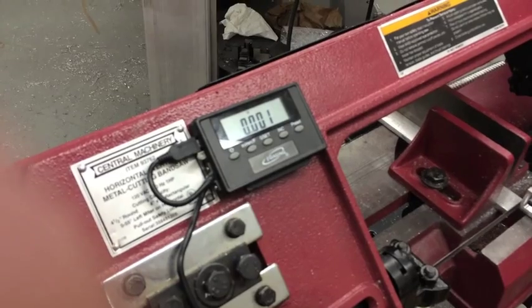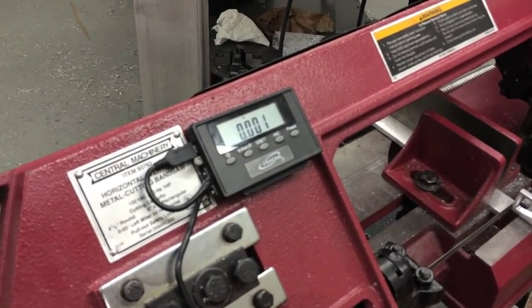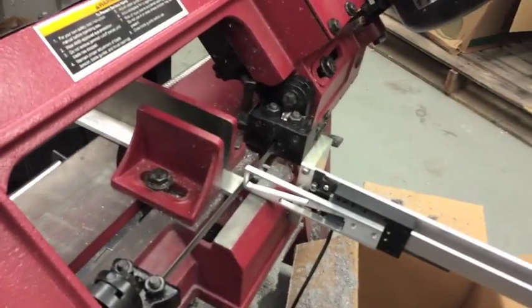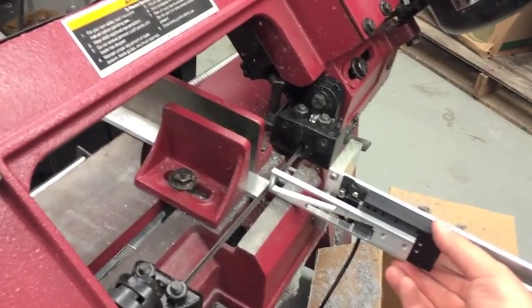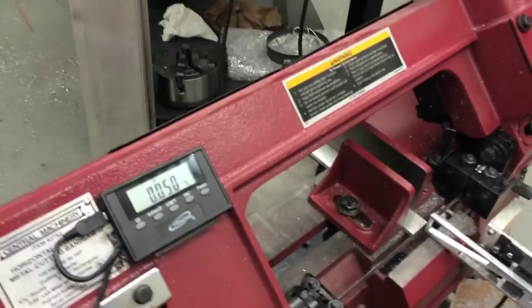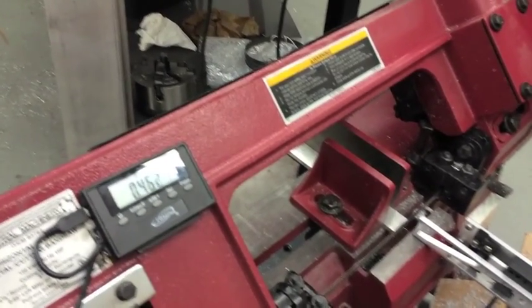I previously zeroed this, so you can see on the readout that it's coming in very close to zero. I'm just going to leave it where it was originally set. To make a cut, you simply move the fence or the gauge until you get to a desired size.